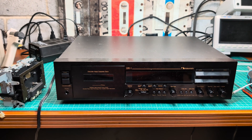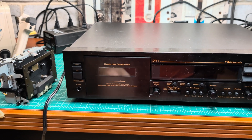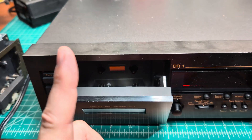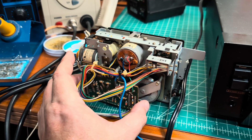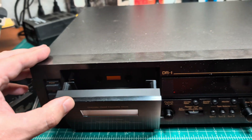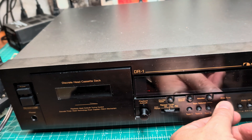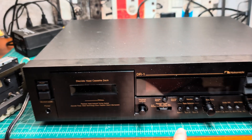Hey, hello everyone. Today I'm starting a new project. By request of my customer, I will be installing a direct drive motor from the tape transport of a BX300 deck into the Nakamichi. We will also tune it and recap, so stay tuned.